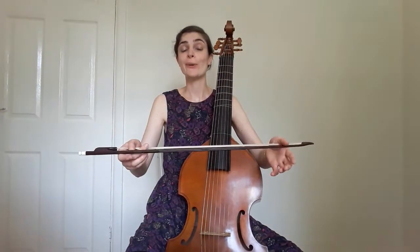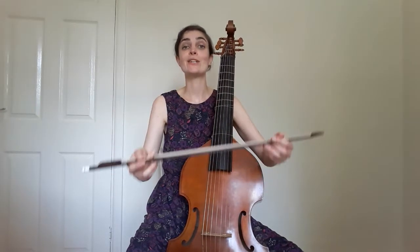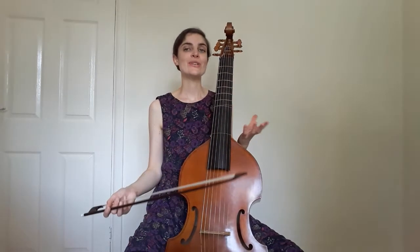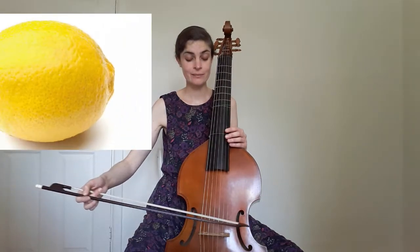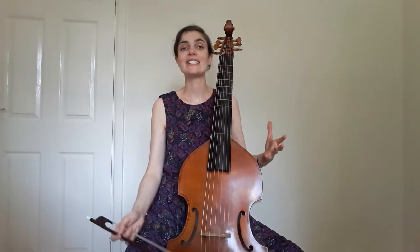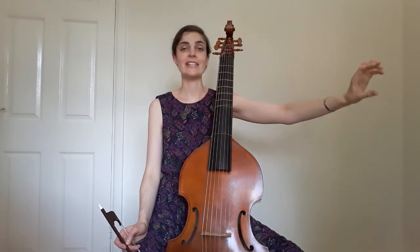Viols are played with an underhand bow hold rather than overhand as with cellos or violins, and this means that the pressure placed on the string can be controlled directly using the middle finger. It also means that notes on the viol tend to have more of a lemon shape, growing towards the middle, rather than the more triangular shape of the overhand bowing on the cello, which has a stronger start followed by a decay.